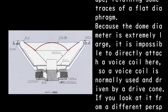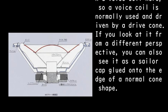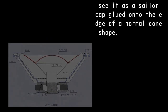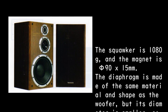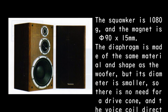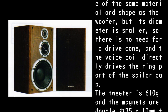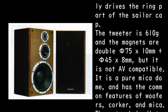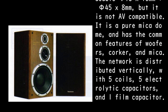Because the dome diameter is extremely large, it is impossible to directly attach a voice coil, so a voice coil is normally used and driven by a drive cone. You can also see it as a sailor cap glued onto the edge of a normal cone shape. The squawker is 1080 G with a magnet of phi-90 x 15 millimeters, using the same diaphragm material and shape as the woofer but smaller, so the voice coil directly drives the ring part. The tweeter is 610 G with double magnets: phi-75 x 10 mm plus phi-45 x 8 mm, but it is not AV compatible. It features a pure mica dome, sharing the common mica material with the woofer and squawker.